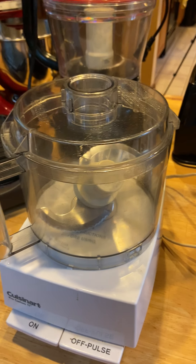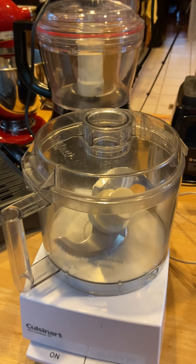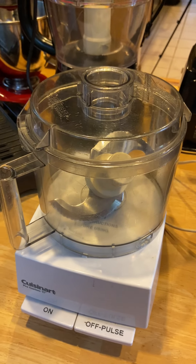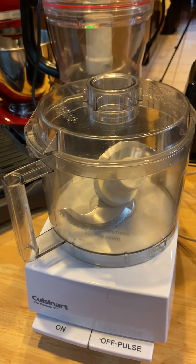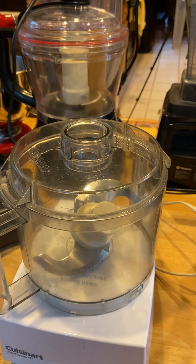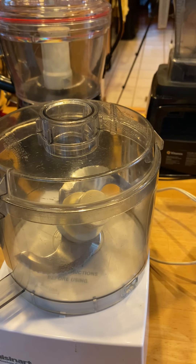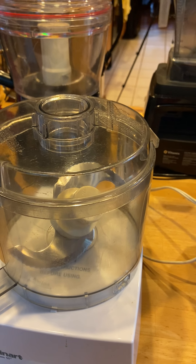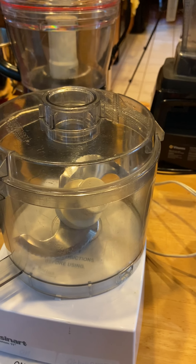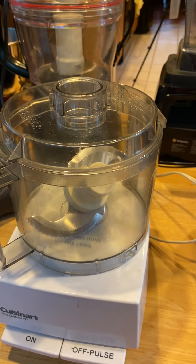This food processor is like 35 years old and it's still going strong. Don't get me wrong — it has all the attachments for shredding and slicing, yada yada. But it's not big enough to make dog food. Even for an 11-pound dog, it's not big enough. If you go to make a recipe with two pounds of beef and all the vegetables that go with it, you're going to hate this. I can't say enough — it's not big enough.